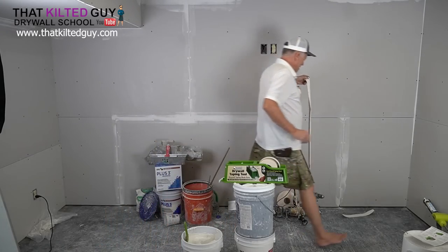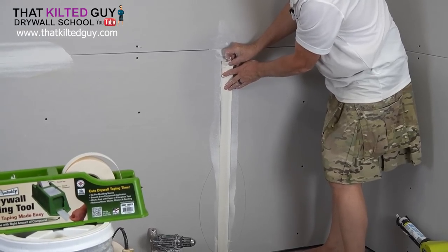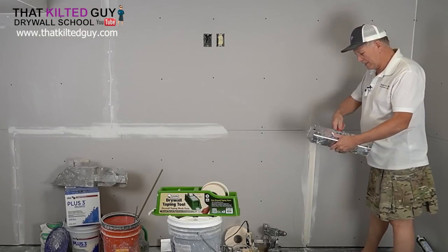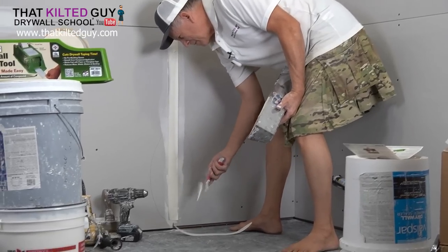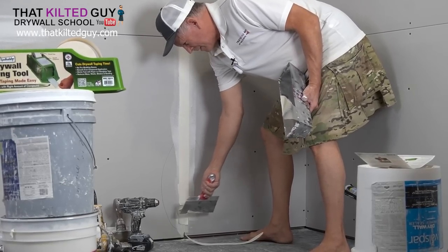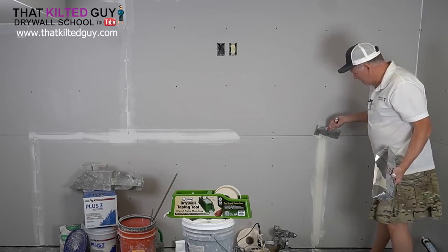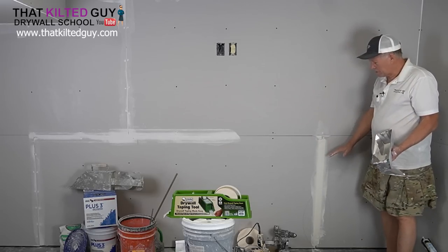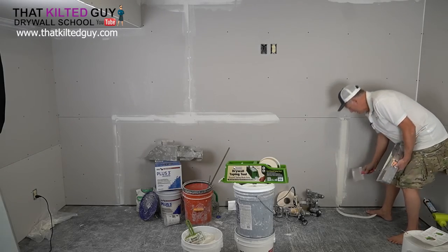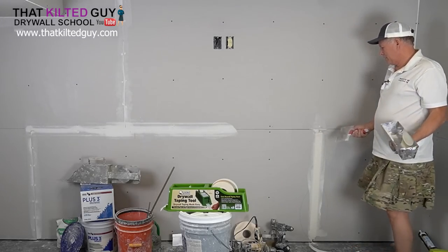Come over to this butt joint, press it onto the wall, and center it. I came up a little short — I need to pull it up a bit. Now take an eight-inch knife with a little bit of mud on it to help smooth things out when you start. Wipe it — you generally don't want to start at the very bottom as it can make it wrinkle. Lay your knife down and wipe until you've wiped out a fair amount of mud, but don't wipe it too tight. Hold your knife right and that will help, then come down and finish it off.